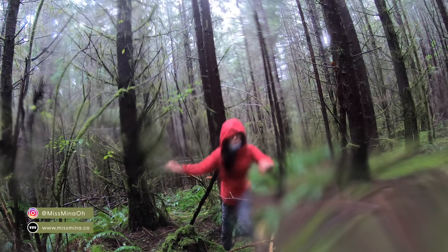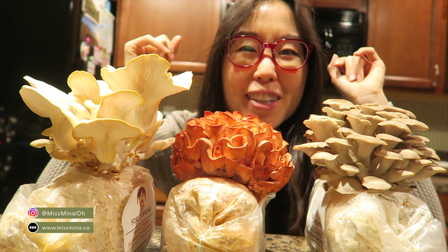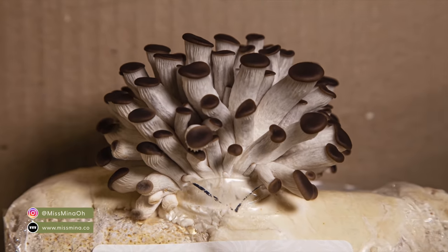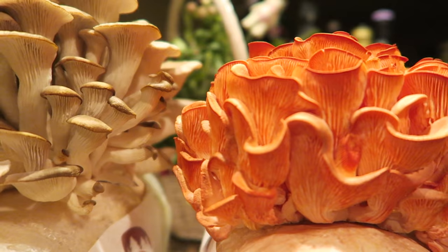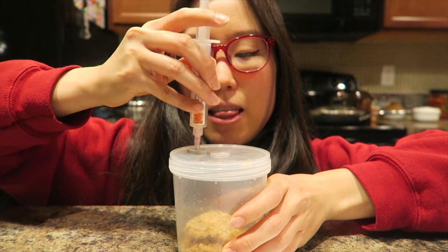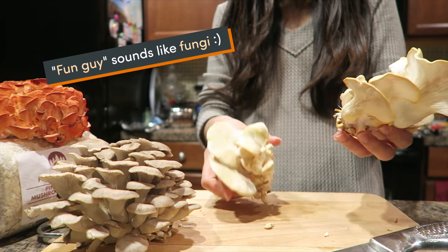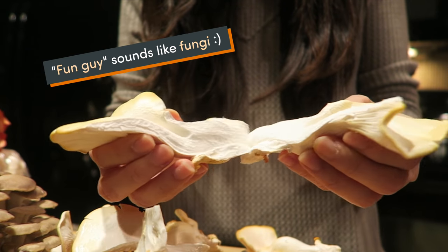When the prime time of mushroom foraging is over, what can one do? Grow some at home, of course! In this video, I am testing out 10 mushroom kits and logs, including three types of oyster mushrooms, lion's mane, and more. Yes, they are all edible. Ready or not, let's have some fungi — fungi sound like fun-gi? Long live the pun!